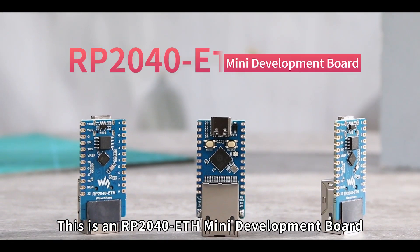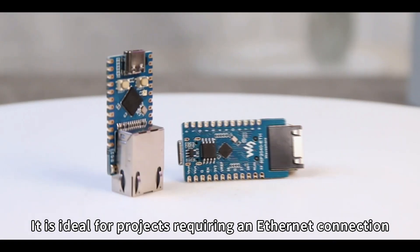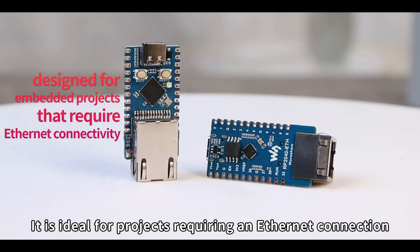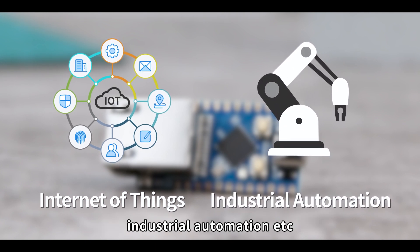This is an RP2040 ETH mini development board produced by Waveshare Electronics. It is ideal for projects requiring an Ethernet connection, and can be used in the Internet of Things, industrial automation, etc.